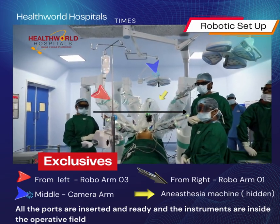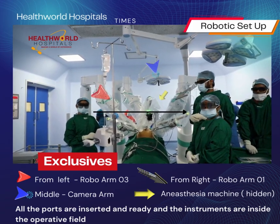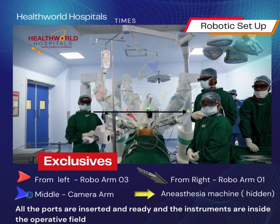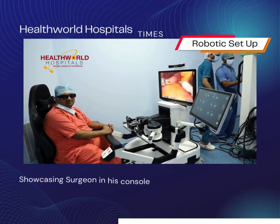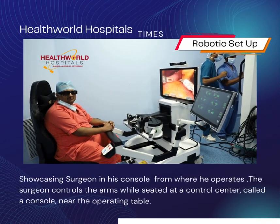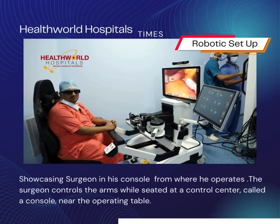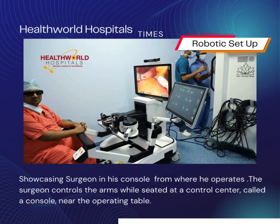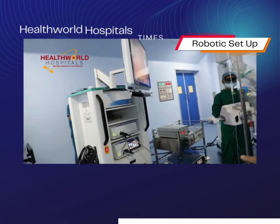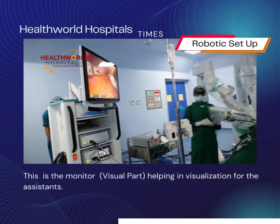This is the whole robotic setup — all the ports are inserted and instruments are inside the operating field. This is the surgeon's console; the surgeon will operate from here. This is the vision card for all the assistants.